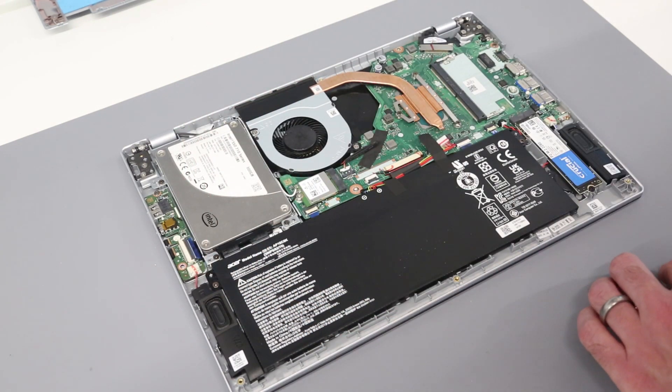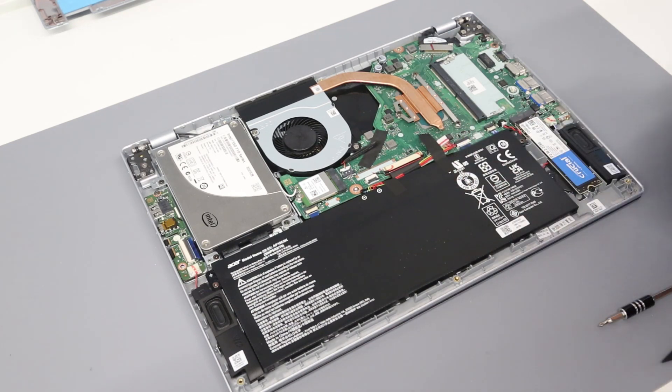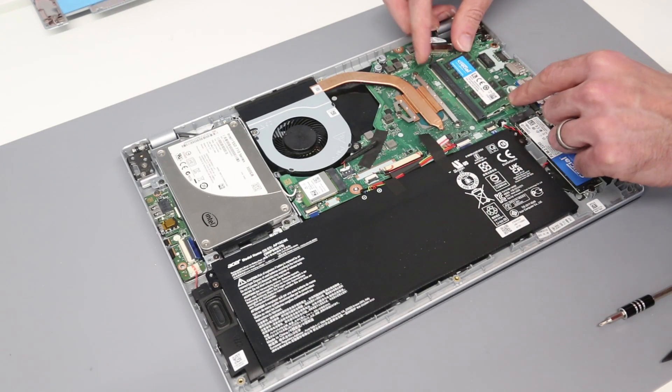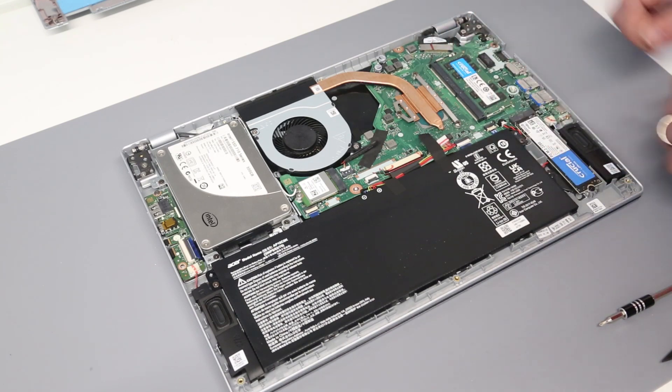Our final upgrade options: the four gigabytes of RAM in this model is built onto the main board itself, but what we can do is insert an additional DDR4-3200 module and just press it down into position.